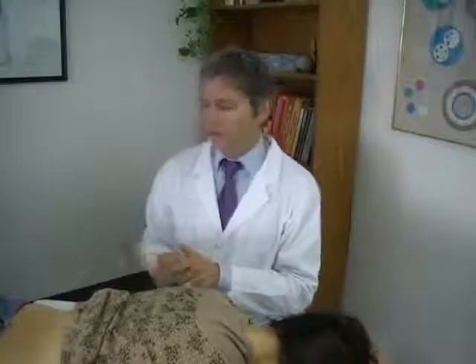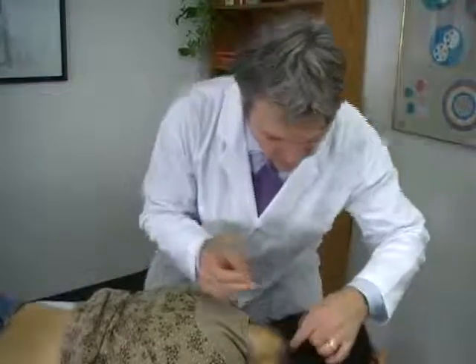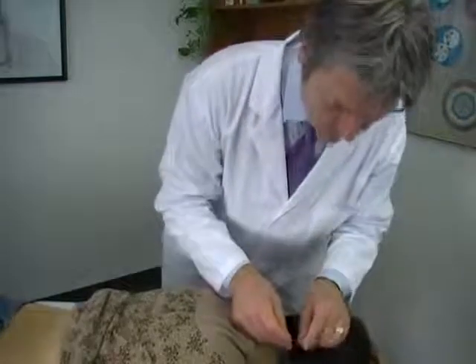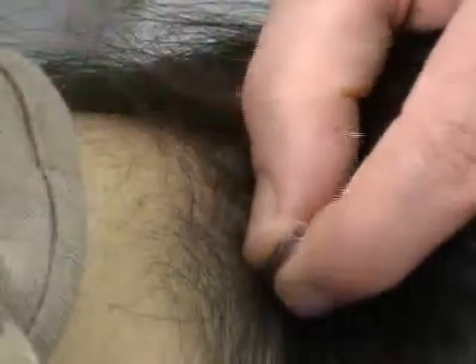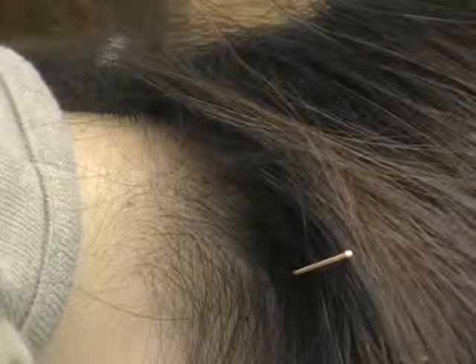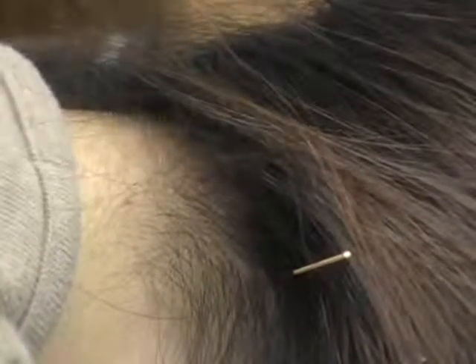Now I'm going to show you the same procedure with the safety sleeve. I'm going to find the point, place my needle, slide the sleeve down to the surface, remove the insertion tab, and tap in the needle. Now when I've removed the insertion tube, I've got this clean field protecting the shaft of the needle, and I can deliver the needle to the required depth of an inch or half an inch into the point. I can either leave the sleeve there, or I can remove the sleeve.